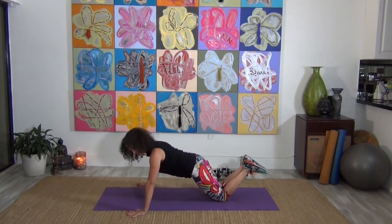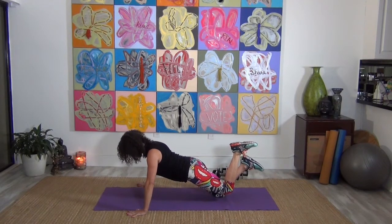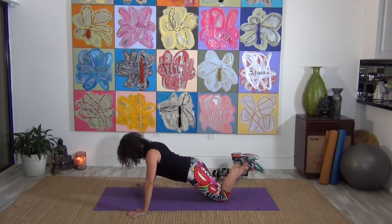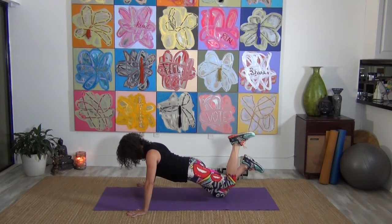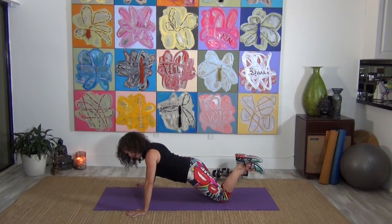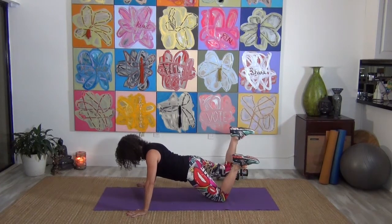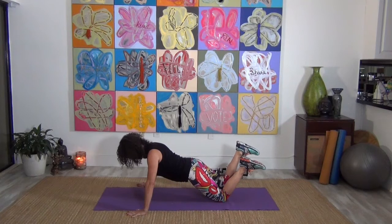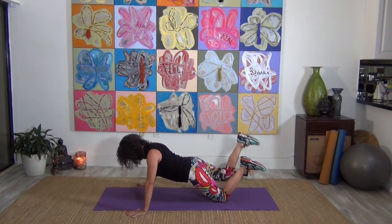Hold it right here. Left leg — lift it up. Squeeze the glute as tight as it can be. Your body still needs to be a straight line from the knee to the shoulder — you're still in a push-up position, but lift and lower this glute. Full inhale, full exhale — keep those abdominals tight. Press it up and back down. Five, four, three, two, and one. We're not done yet — stay here. The other leg, squeeze it up and press up. I know your arms are shaking — that's okay. Breathe. Five, four, three, two, and one.